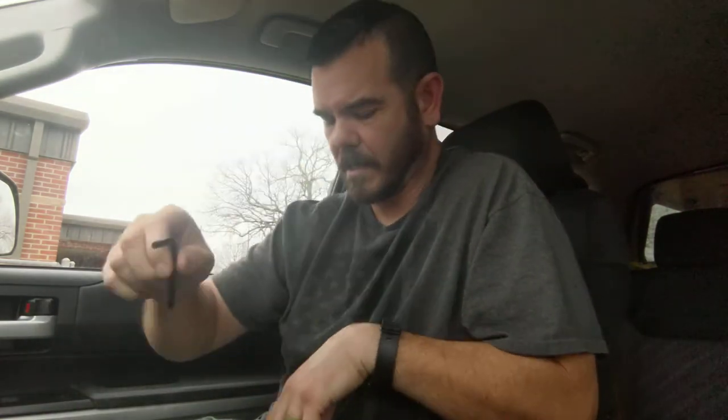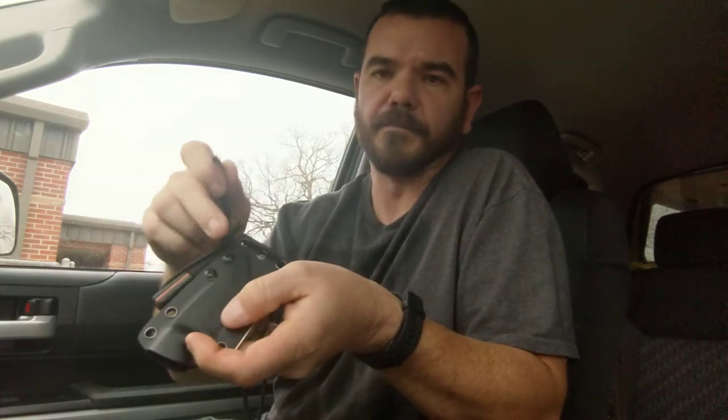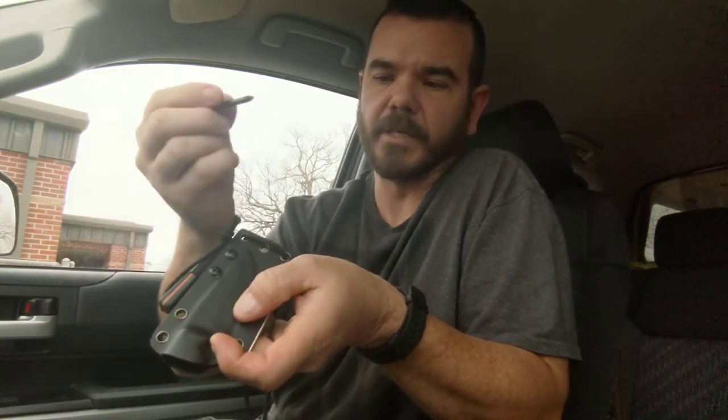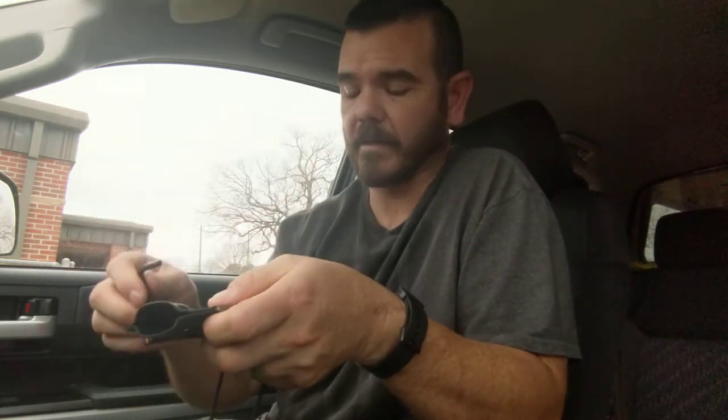Next up we have a screwdriver slash Allen key — that's for moving things around on the sheath. These are Phillips head screws, so it's got a Phillips head and then an Allen key, which actually doesn't correspond to anything on this particular sheath. But it's good to have an Allen key included.